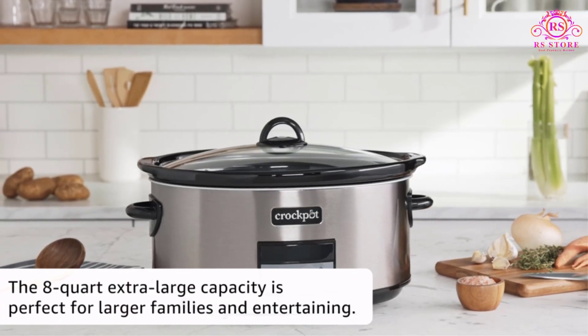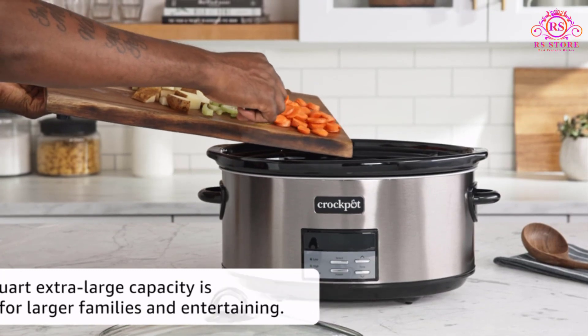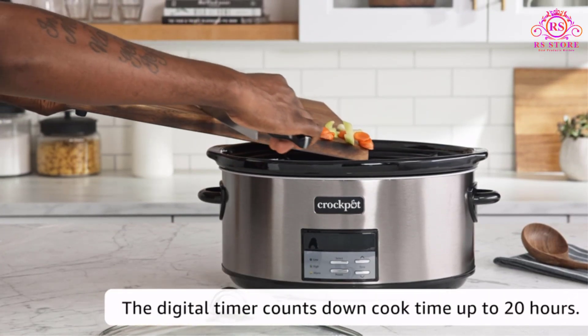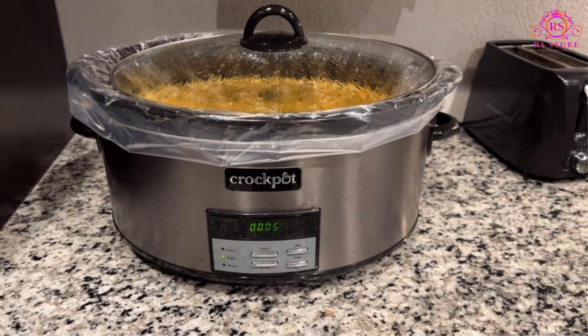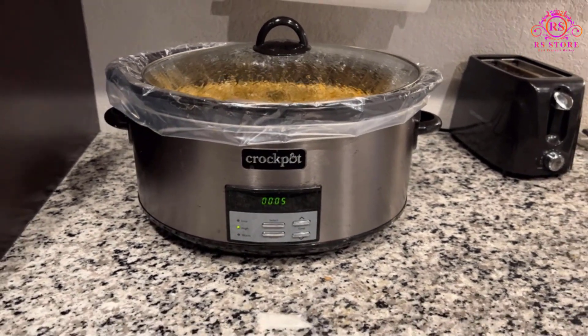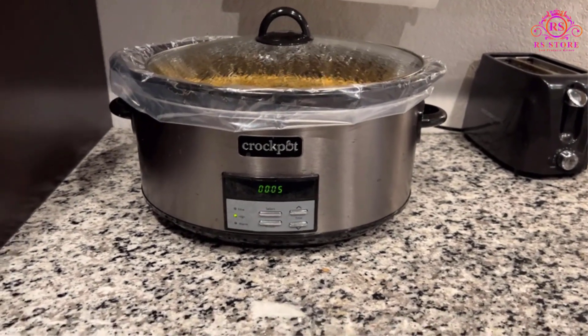The Crock-Pot Large Programmable Slow Cooker proves to be an essential appliance for holiday dinner hosting, boasting an 8-quart capacity that can easily prepare food for 10 or more people. This size makes it a valuable tool for cooking large batches of stews, soups, roasts, and more, catering to gatherings and celebrations.